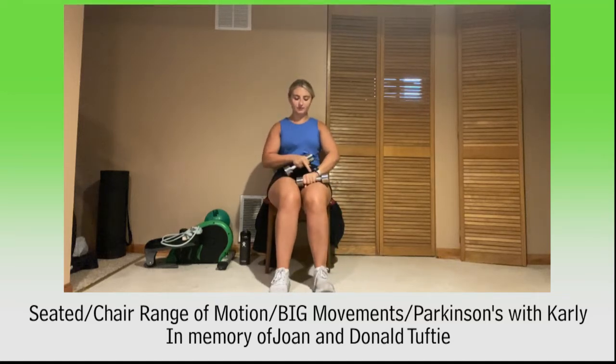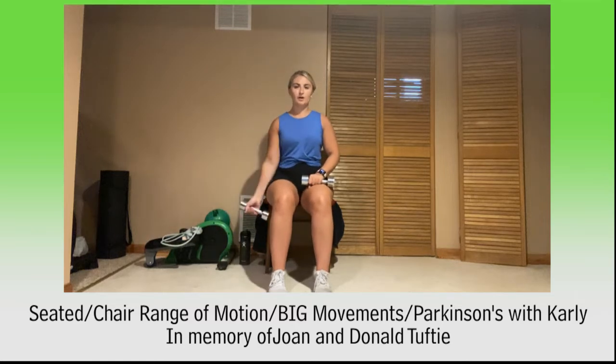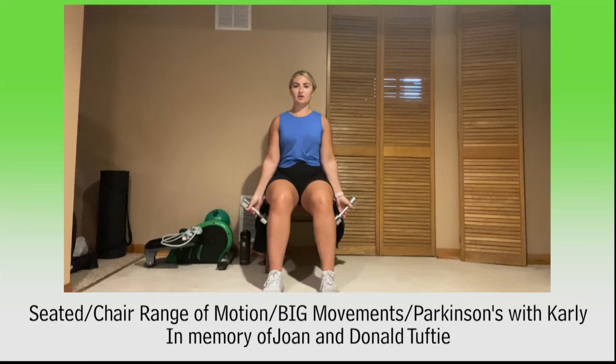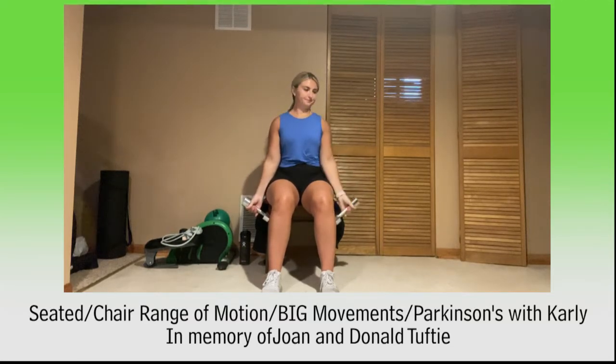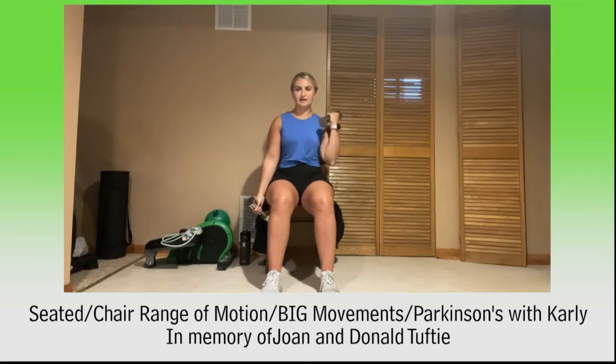Hanging on to those weights, we've got our curls next — either alternating or both at the same time, totally up to you. Check that posture, shoulders back. Here we go, curl it out. Don't forget to breathe in through nose, out through mouth. Keep it up, doing great. Here we go for 10, 9, 8, 7, 6, 5, 4, 3, 2, and 1. Relax.